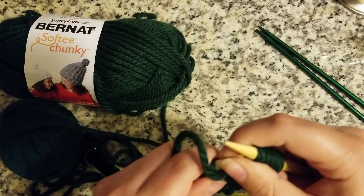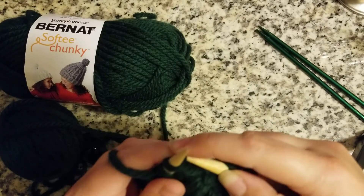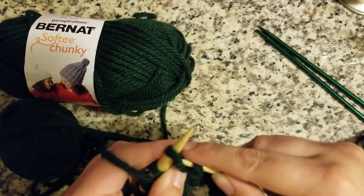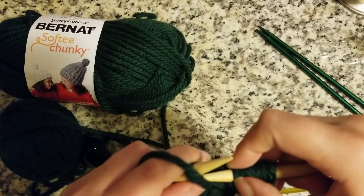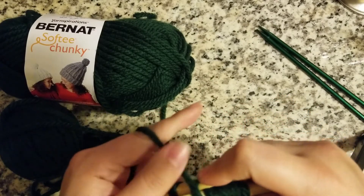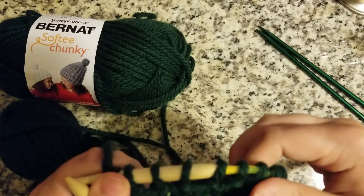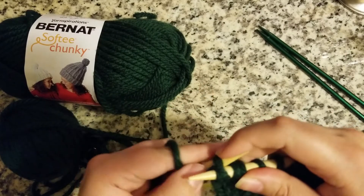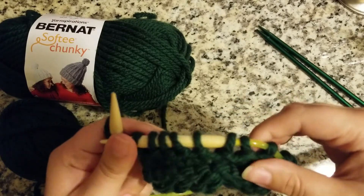Now I'm going to leave you to finish up the rest of this row. The steps are: through, around, kiss, pull — and repeat. Make sure your yarn is in front, go through, wrap around, pull the yarn through. And there I have 10 purls.